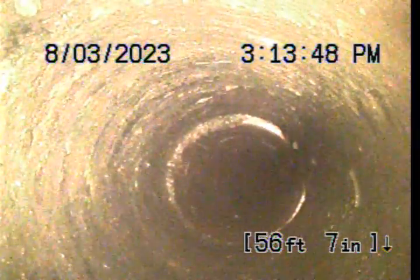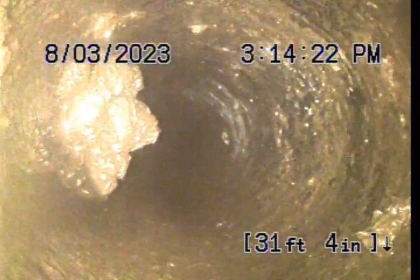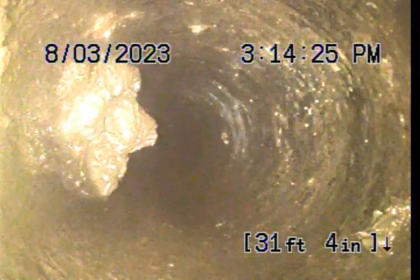We transition in material here, from clay to Orangeburg — bituminized fiber. There's more build-up there that looks like solid waste.